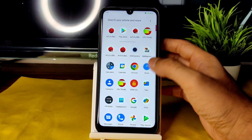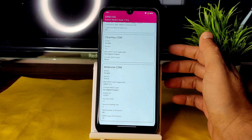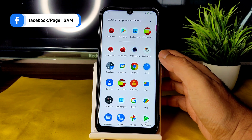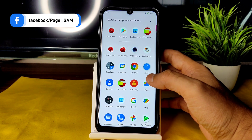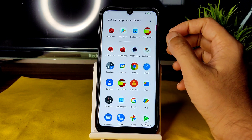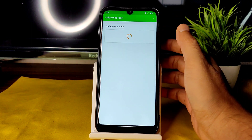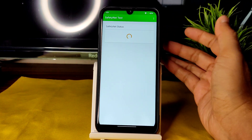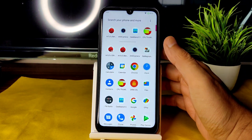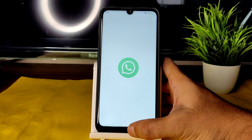Regarding DRM info, you get Level 1 certification, so you can watch OTT apps in HD resolution — no problem in Cherish OS 3.7 on Android 12L with May 7th build date. Safety net status passes, so you can use all banking applications like PhonePay, PayTM, and anything else. WhatsApp is also working fine.